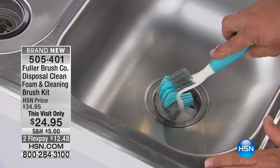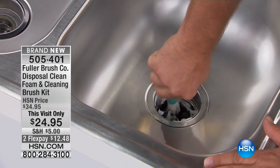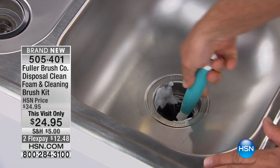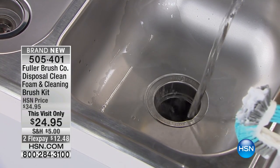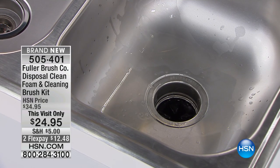It cleans and deodorizes at the same time. We give you this brush — and you're going to use this brush all over the house — but just to show you how it works: you put it down in the garbage disposal, give it a couple spins around inside, that loosens up all the dirt and debris, and then you turn your sink on with hot water, it rinses, deodorizes, and degreases your kitchen sink. That's how quick it is.